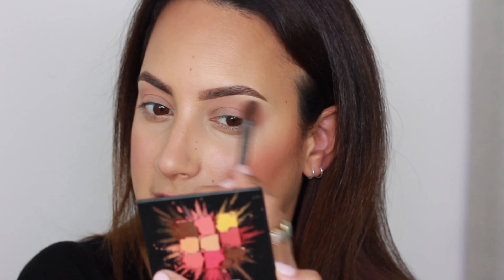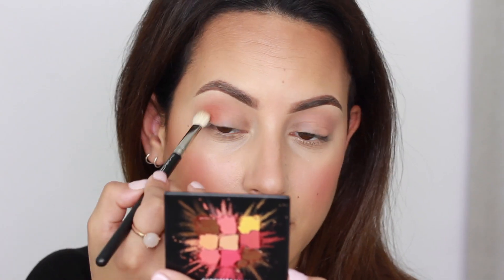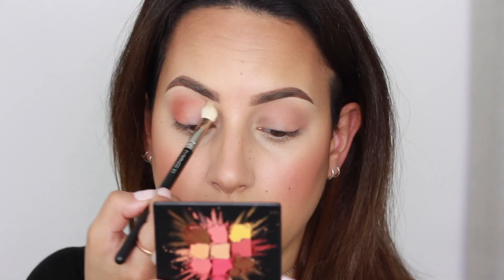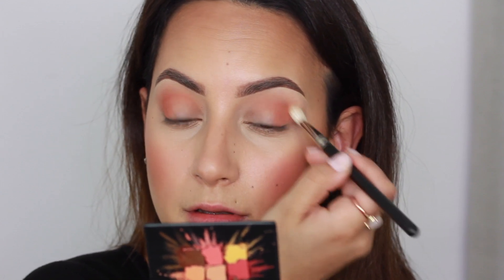What I can tell about this eyeshadow is that it's really sheer, but that's fine because it's nice as a transition shade. I have the Desert Dusk palette so I will compare them to that palette when I'm finished with the look. Then I'm going to take this red brick shade and apply it with a MAC 217 brush. It's actually lighter than it looks in the pan, so I'm just giving the crease a little bit of depth with this shade.